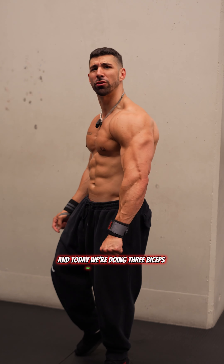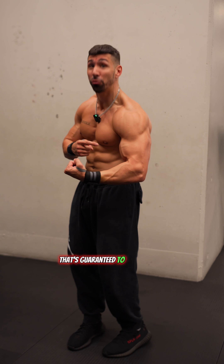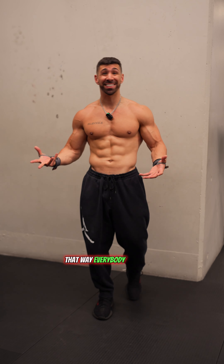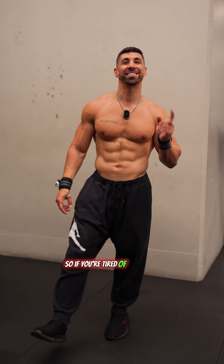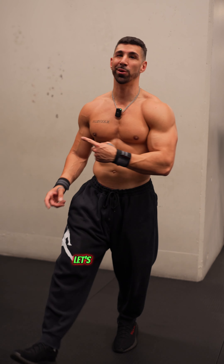It's arm day and today we're doing three bicep, three tricep exercises that's guaranteed to increase the size of your arm. That way everybody in the gym gonna be looking at you like, damn, where you get them arms at? So if you're tired of being soft and you want to be the baddest motherfucker in the room, let's work.